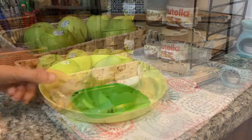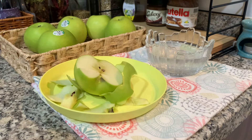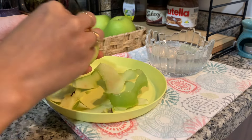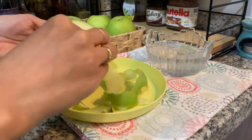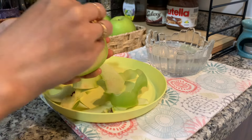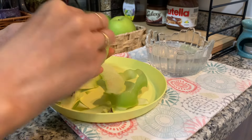We will cut the apple for later. We will cook it in the fridge. Before we put it in the fridge, we will prepare it in the area. Let's do it in the fridge.